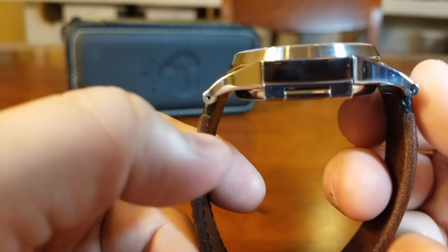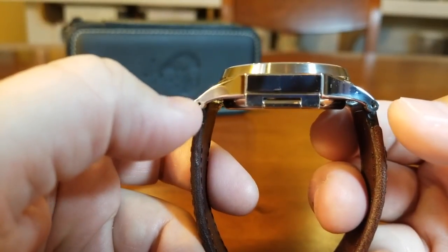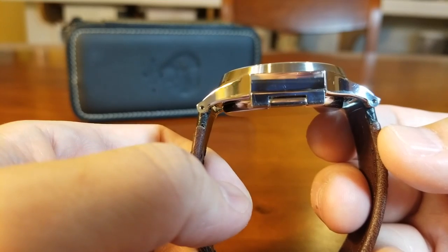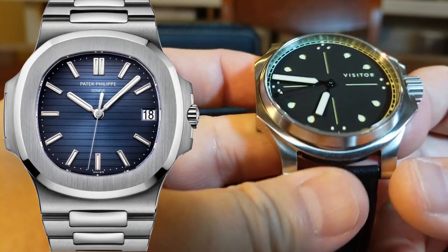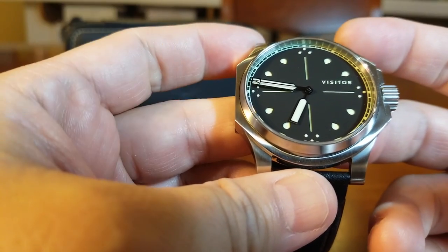If we notice the lugs right here, they don't just angle downwards — they actually curl into a ball right at the tips. And I think that helps soften the look from the rest of the watch. In fact, I think this watch has notes of Patek's Nautilus, but really just on the side profile. And I think that works with this watch.